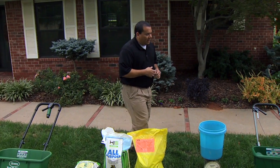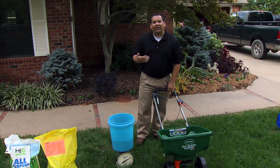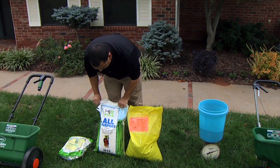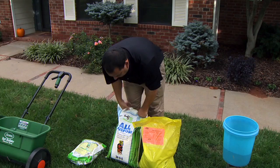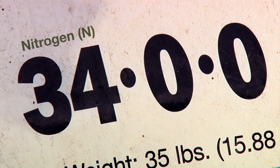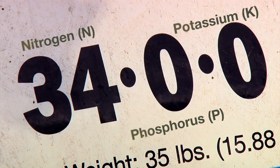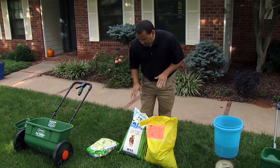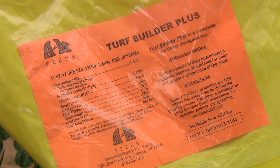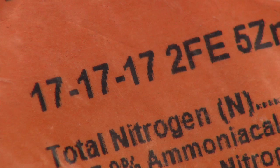What we're going to do today is calibrate this spreader to apply one pound of actual nitrogen per thousand square feet. On fertilizer bags you'll see some numbers — this particular one is a 34-0-0. That first number is for nitrogen, the second for phosphorus or phosphate, and the third for potassium or potash, so this fertilizer has nitrogen only. This other fertilizer is a 17-17-17, so it has equal amounts of nitrogen, phosphate, and potash.